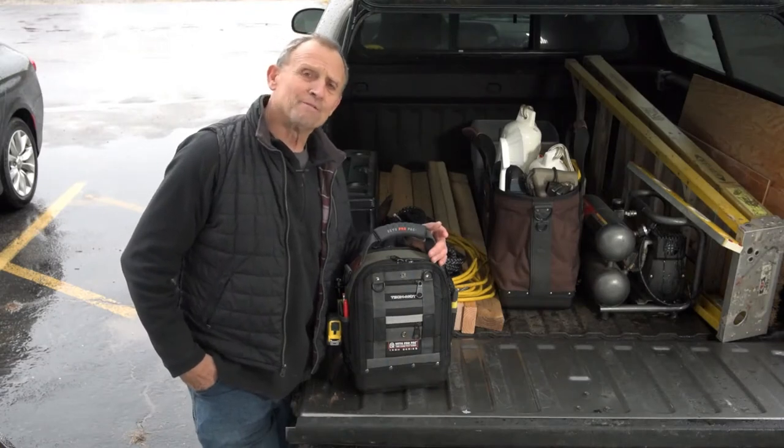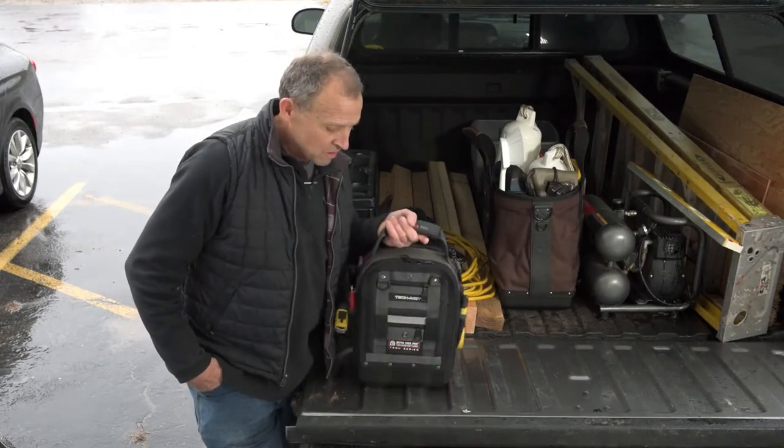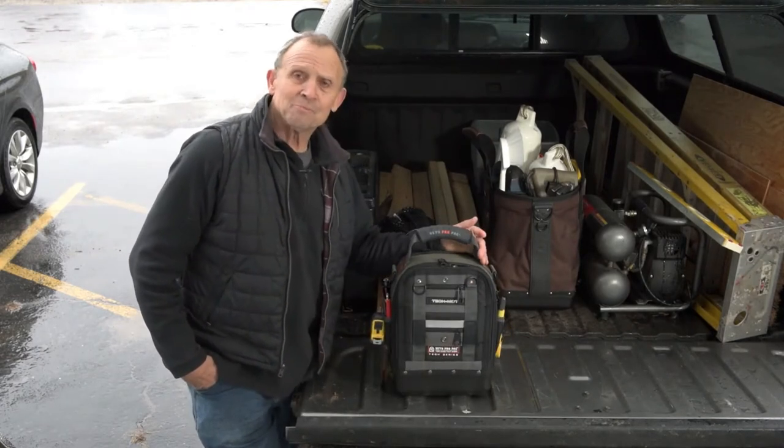Hi, I'm Roger Burrard, creator and founder of Vito ProPak Tool Bags, and I'd like to introduce what we're calling our Tech MCT.